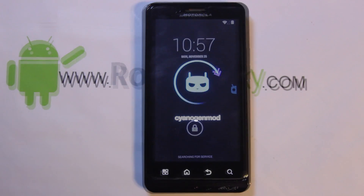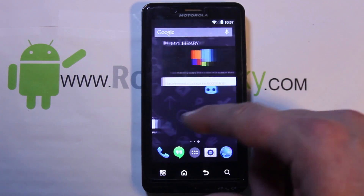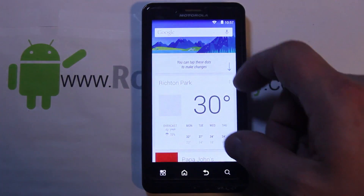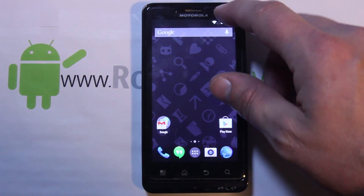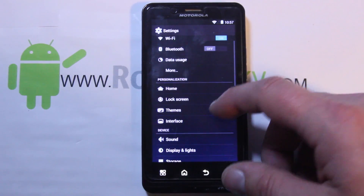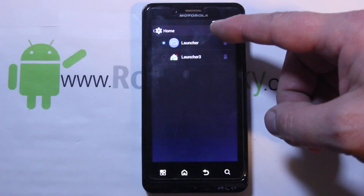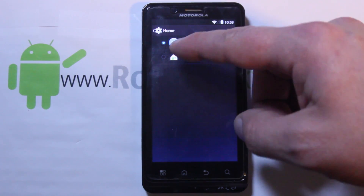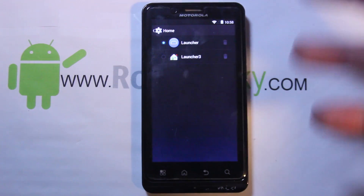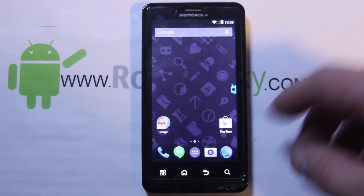I went ahead and went through the setup, so let me show you the ROM. Good old KitKat slash CM11. It comes with the Google Experience Launcher and another launcher. You can go into Settings and — this is something new with KitKat — it has this Home button which is really nice. You can select the Google Experience Launcher or Launcher 3. Honestly, I played with both of them and they look to be the same to me.